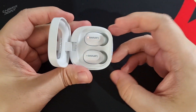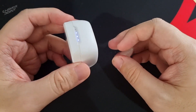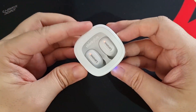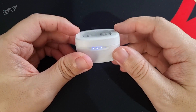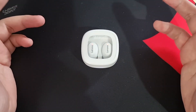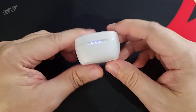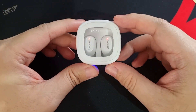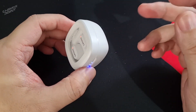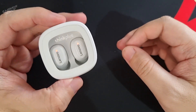Considering the price point — you can get them in the range of 599 to 699 pesos — that's already a major win. It's very rare for me to praise a product for sounding really good at this price point. If you're watching Netflix, Disney Plus, or TikTok, the sound quality will be very enjoyable. Listening to music is okay if you're not the type who likes maxing out the volume, but if you want maximum volume, maximum treble, maximum everything, then this probably won't fully satisfy that need.